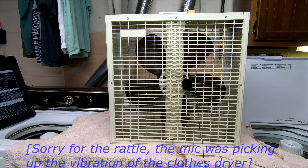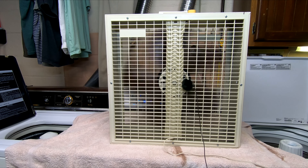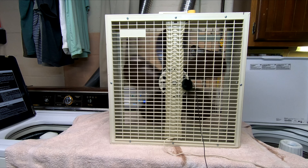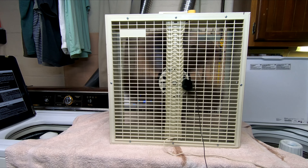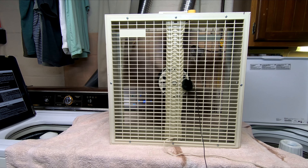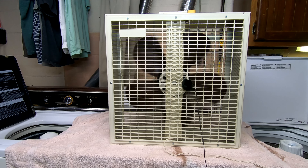All right, and now for a startup sound. Here we go on high. And medium. And low. We'll be right back.